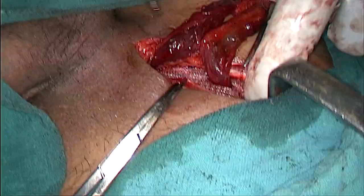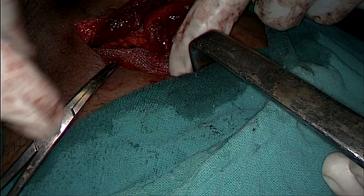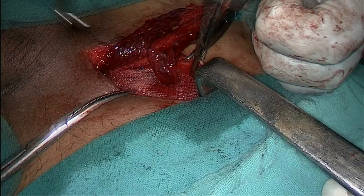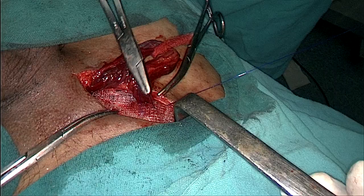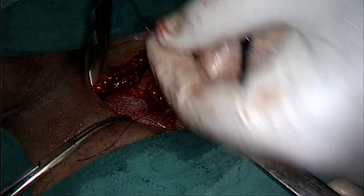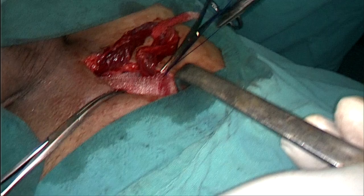Now we are pushing the mesh behind the deep inguinal ring. Try to avoid any wrinkle on the mesh as the patient might complain of pain and discomfort in the post-operative period. As you can see, the mesh is completely settled down. Now we will start taking the suture just behind the deep ring, crossing both flaps of the mesh. These sutures are also considered anchor sutures — the first anchor suture was taken just lateral to the pubic tubercle, and this is the second one. Now we will start fixing the mesh to the medial side.